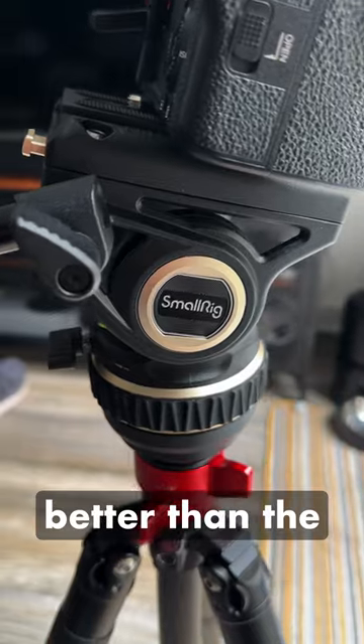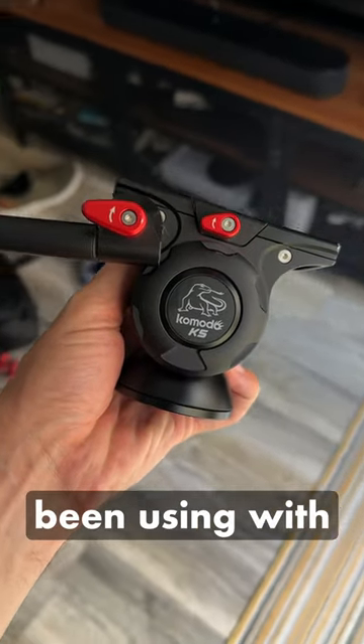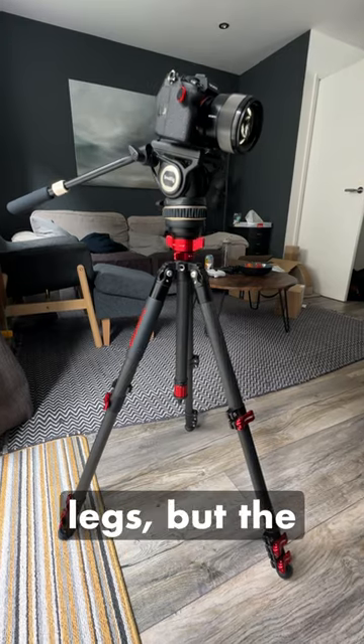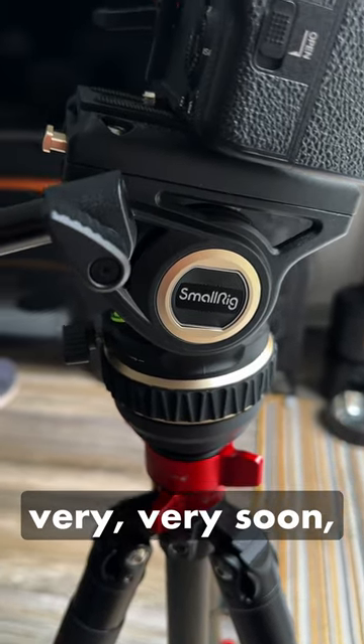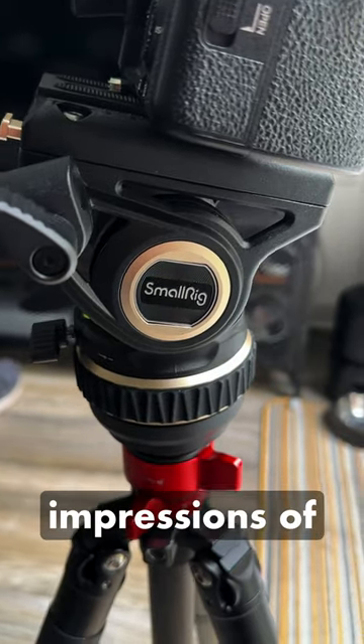It's definitely a lot better than the iFootage Komodo head I had been using with these legs before — I love these legs but the head wasn't really that great. There'll be a full review on my channel coming very soon, but this was the first impressions.